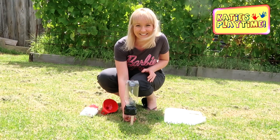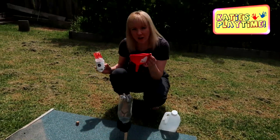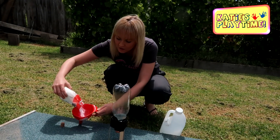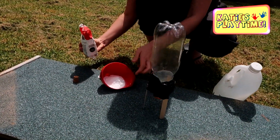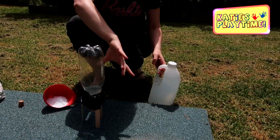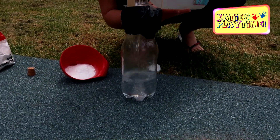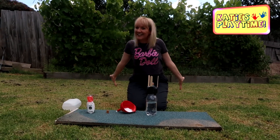So what I'm going to do is get the funnel and put some bicarbonate soda in there so it's ready on the angle. Then I'm going to put my vinegar in the bottle — we want the pressure to build up when the bicarbonate soda hits the vinegar and hopefully our rocket goes flying! Are we ready? Let's count down from three!